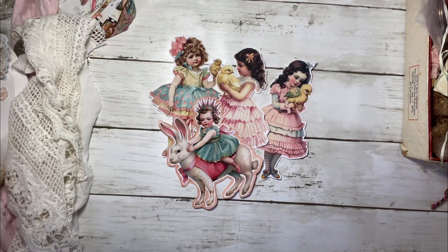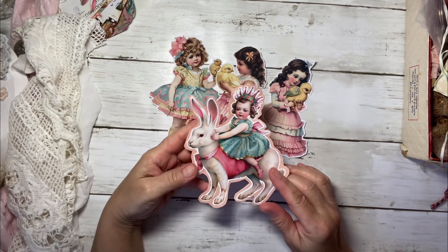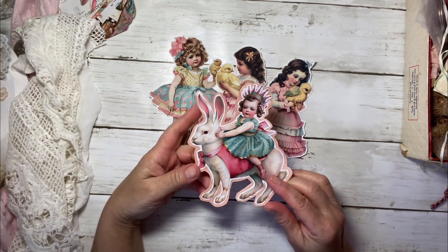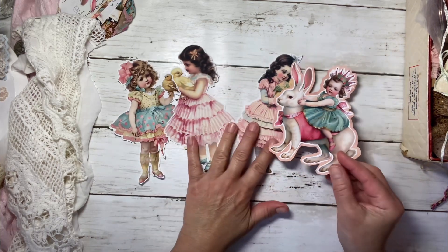Hello, this is Kathleen Alcala. Welcome to my channel. Today I want to work on some Easter projects that I had in mind. This is from Pixie Dust Files, and I thought they were just really adorable.